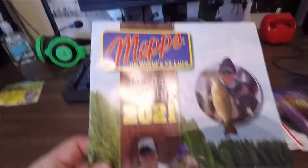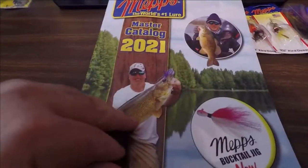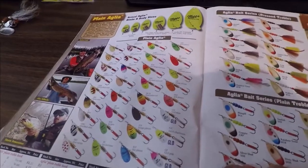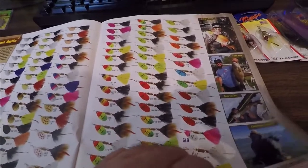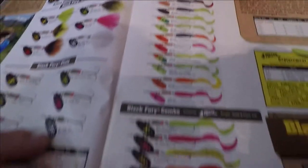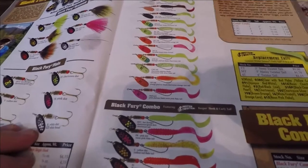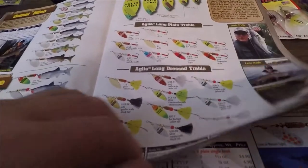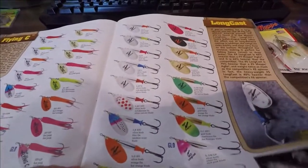If you go to their site and sign up — it's free and they don't send junk mail — you can get the Mepps master catalog for 2021. It's got all kinds of stuff: the bucktails, the Aglia series, dressed and undressed versions, some available with single hooks. The combo series has tons of color options to pick from — I caught a nice smallmouth on a combo in Iowa this summer. They also always have pictures of people who've caught stuff — maybe one day I'll be in there.